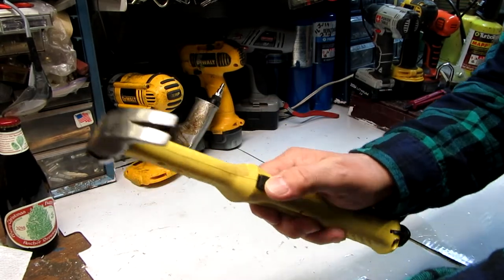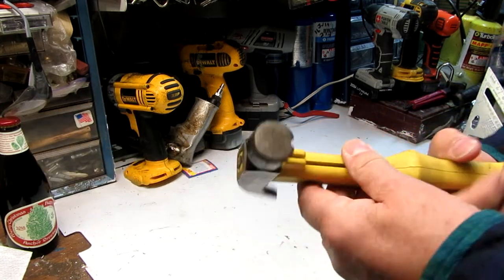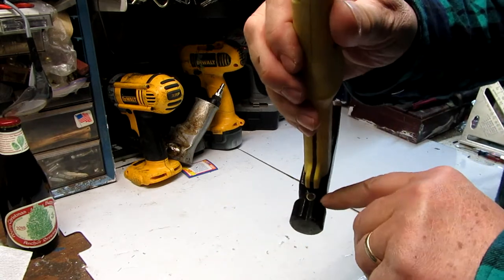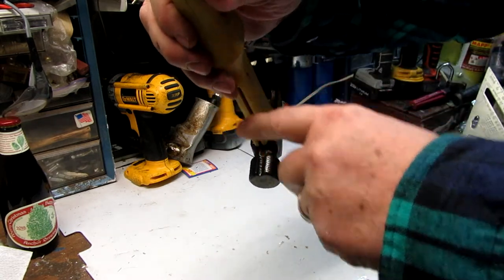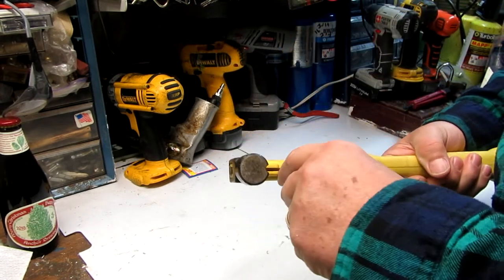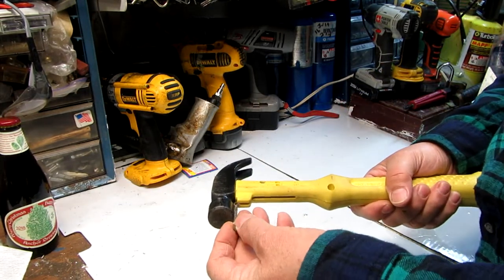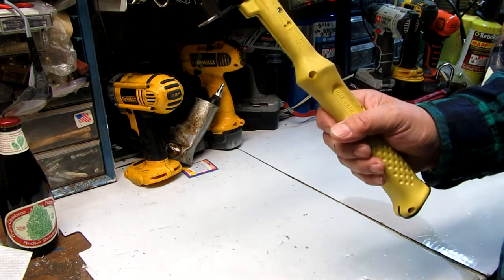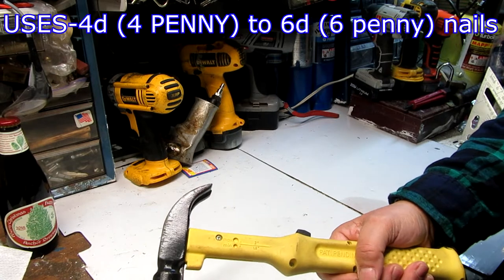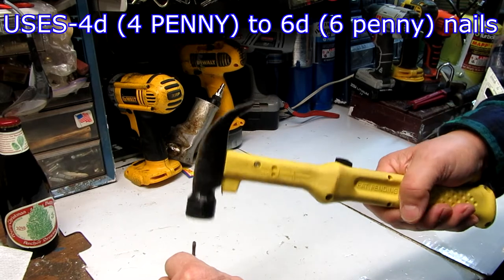It has a lever — a little switch — and as you push that, a nail comes through. It'll come through here; you push it, there's a magnet in there, and the head will hold it. Just flip it down. What happens is the nail comes out here, sticking out. I don't have a nail right now, but when you hammer, it goes in a little bit, and then you can continue hammering it in the rest of the way.